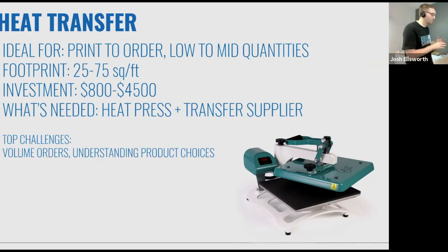It doesn't take a lot of space. I literally have an eight foot by 25 inch countertop that I run my entire production area in. The investment is anywhere from $800 to $4,500 depending on the machine, and that's a quality machine even at the $800 mark. All you need is a heat press and a transfer supplier — that's what Stahls and Transfer Express specialize in. Just with a heat press, nothing else, you can make an entire profitable business with a small amount of space.